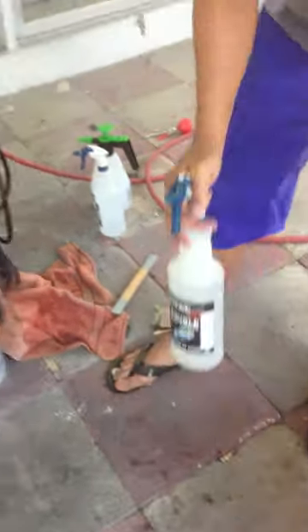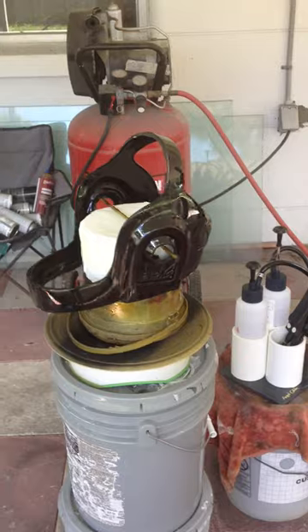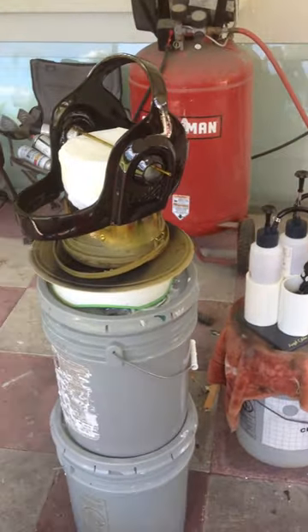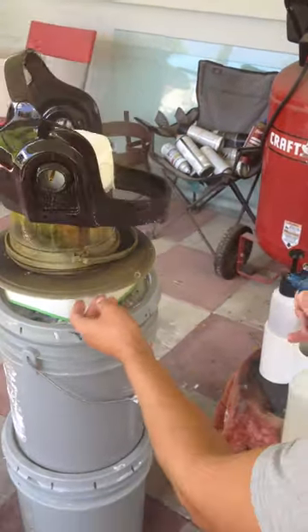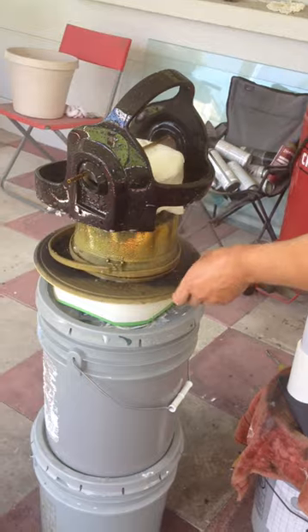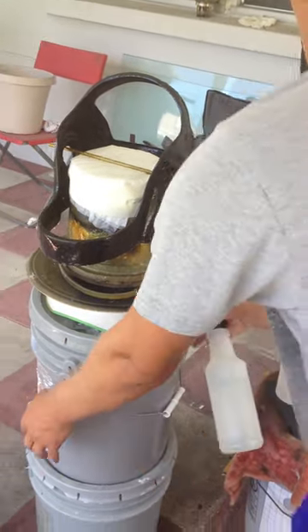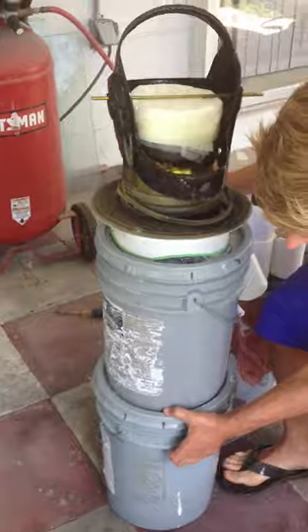We start out with the sensitizer. I put this on a cake decorator thing so that it's easier to work with. And you just start soaking it with this. When you mix your chemicals up, you do have to let them sit for about an hour so they reach full potency. I don't want that over-spraying into the water tanks.